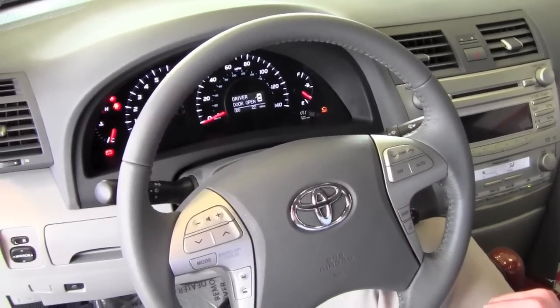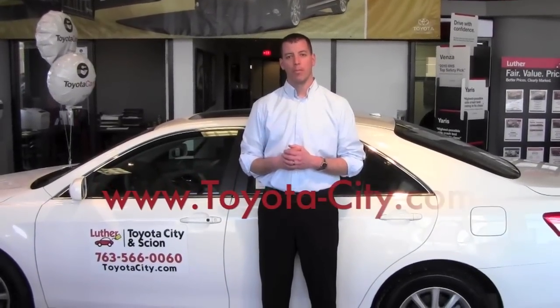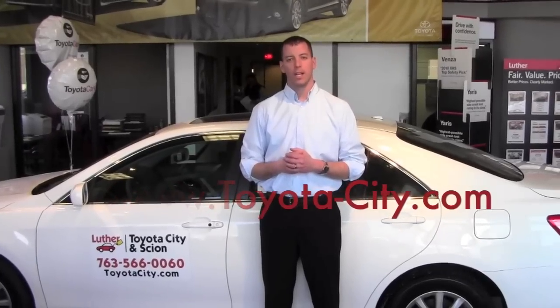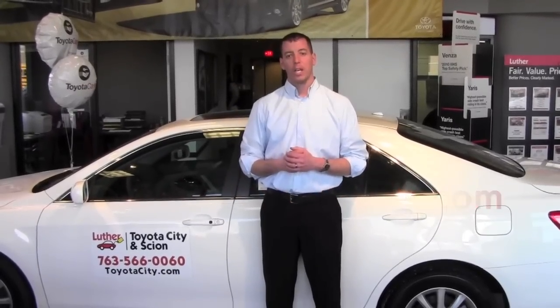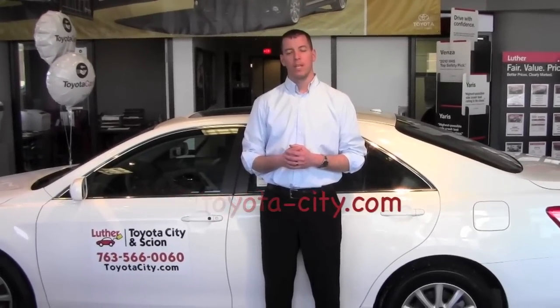And that is how you use your vehicle stability control and traction control off switch. I hope that helped answer your questions. Remember, visit us at www.toyota-city.com to see more videos. And if there's a video you don't see that you'd like us to record, please email us at toyota-city.com. Thank you.